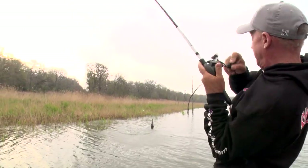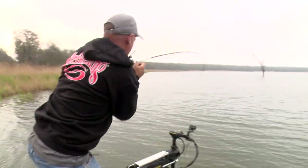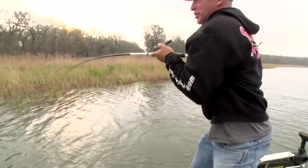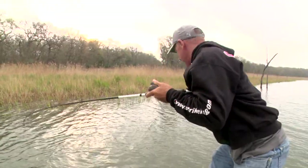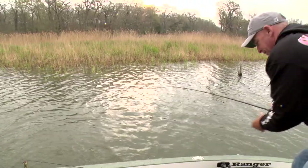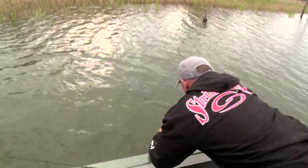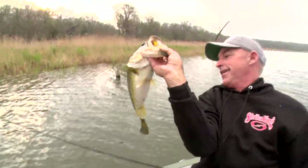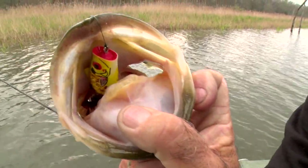Oh, that's a good one! That fish came so far — I saw a streak coming out. He's on a tree. I'm going to have to go down there and get this guy. Look at that bait down in his mouth like that.